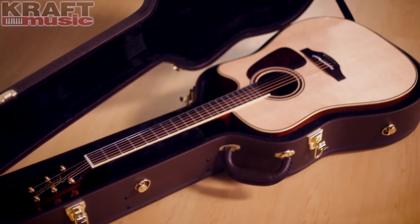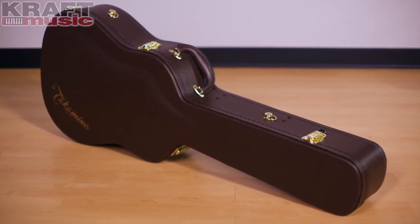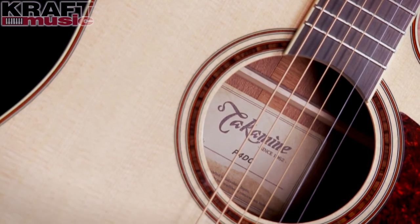Like all Takamine Pro Series guitars, the P4 DC ships inside a nice custom case. So that's the Takamine P4 DC Dreadnought Cutaway. These guitars are great for all kinds of performances, from coffee houses to live stadiums. Once again, I'm Brad Davis here at Kraft Music — thanks for watching.